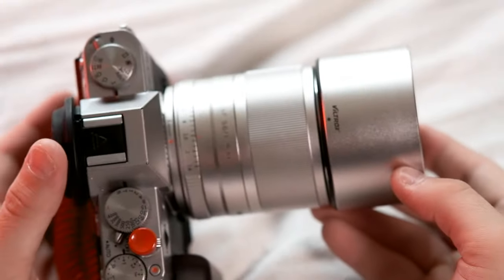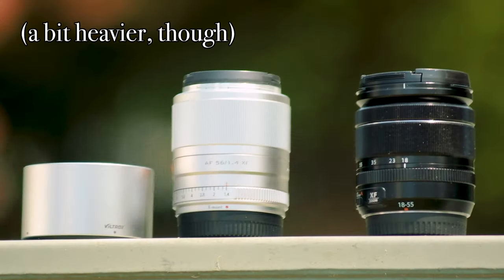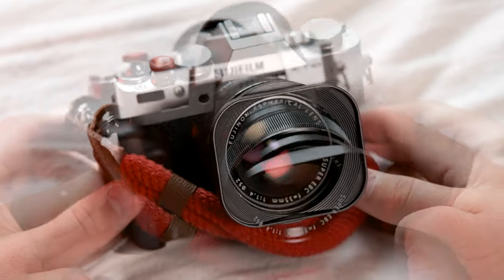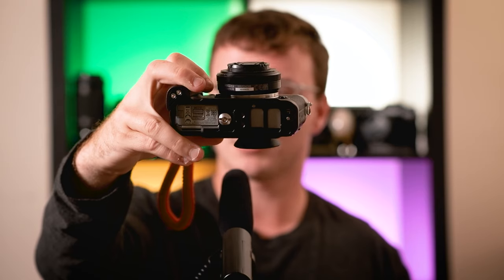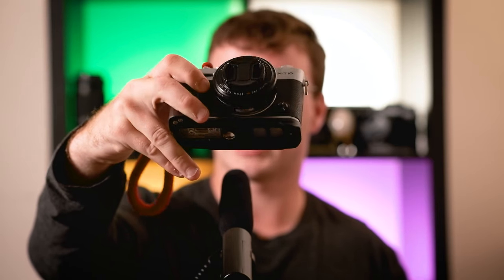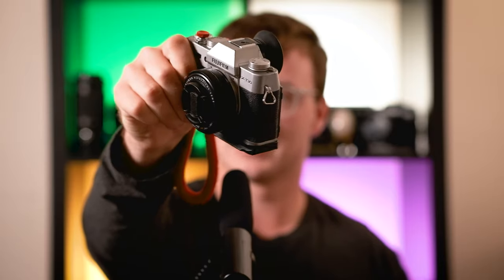I think the heaviest lens I can comfortably put on this camera is the Viltrox 56mm, which I'm using to film this right now. It's approximately the size of the Fujifilm 18-55 kit lens — that's about as big as I'd like to go. The 35mm f/1.4 fits on this camera really nicely. But I personally just like to keep the 27mm pancake on it because it's the most compact, nicest small camera setup you can get.